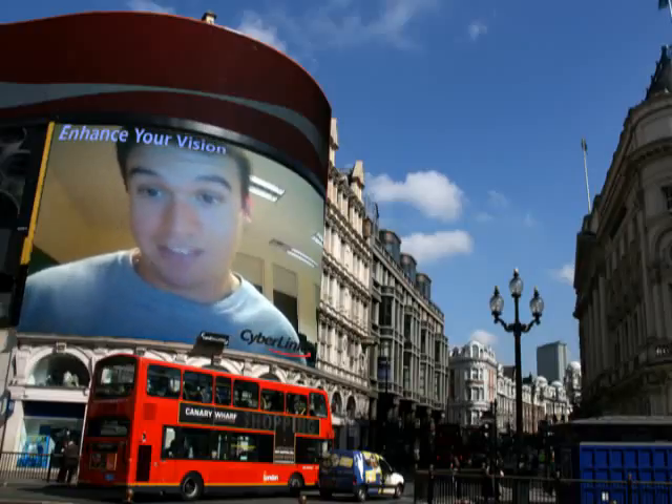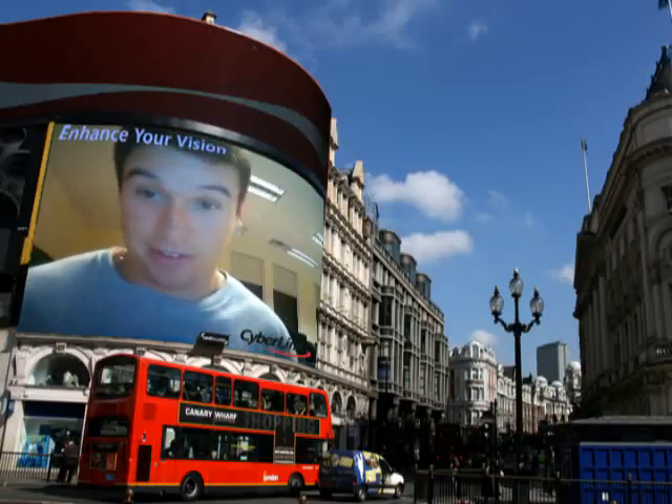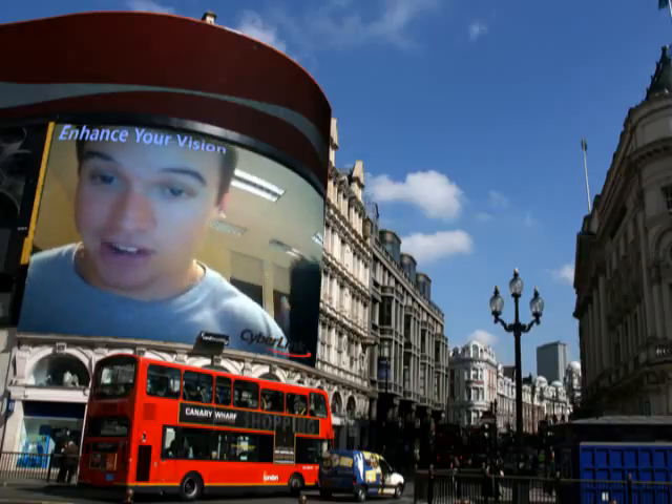Hello! Today, coming to you live in London, England, is Ethan Luna teaching you how to unlock your Harman Kardon HTC One.